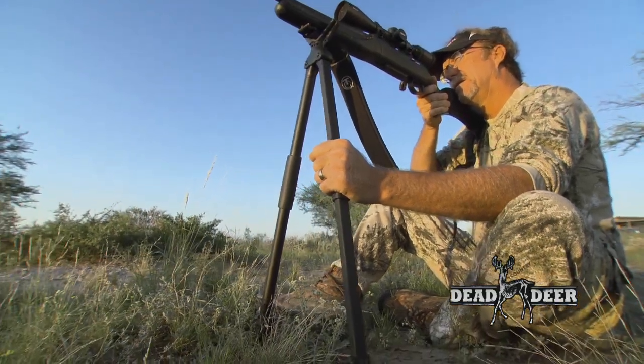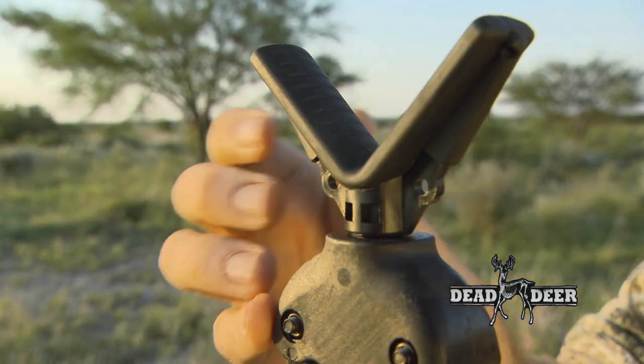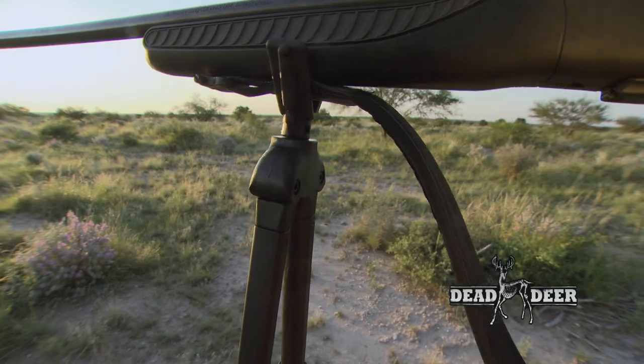It features an aluminum construction with a V on top. One of the key features of this V is that it actually rotates 360 degrees, so as your target or game or quarry is moving, you can simply rotate with your gun and it's going to keep you in position without having to reset.